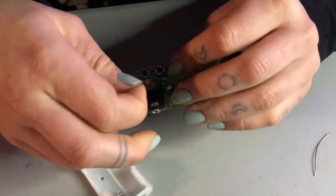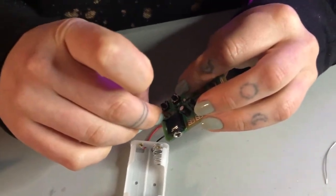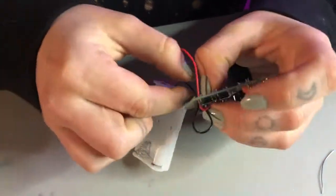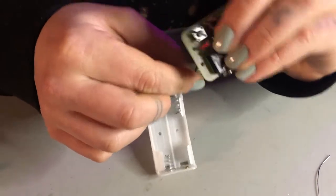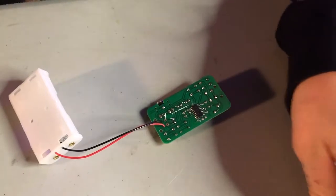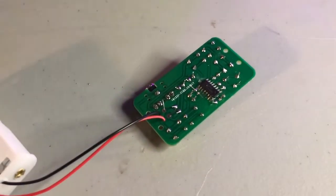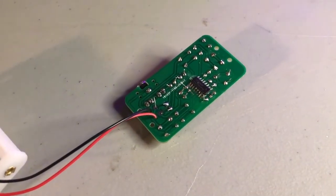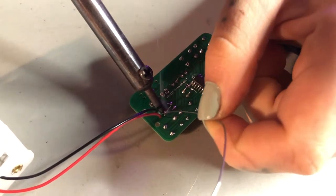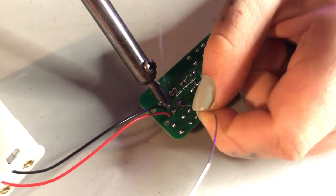I'll do the same thing with the negative — pull it through and feed it through the hole, then bend it to secure it. I'm not sure if you exactly have to do it this way, but it makes it more secure, so might as well. Then we'll solder these on and we'll have completed our little soldering practice project — and maybe we'll get to listen to some radio tunes.